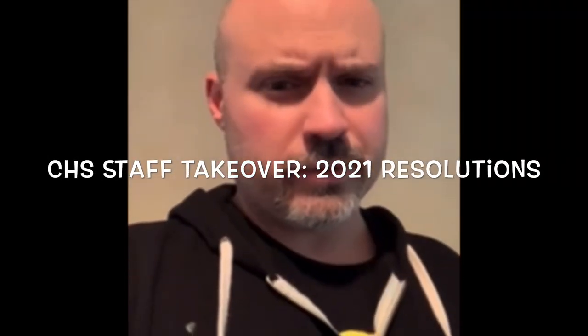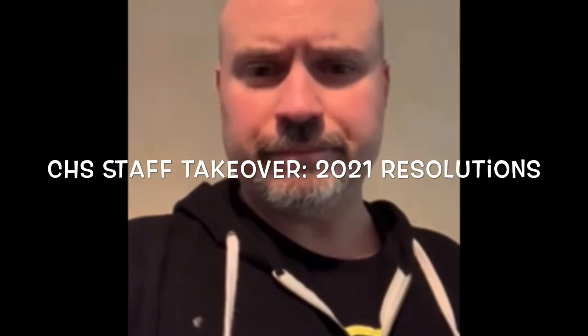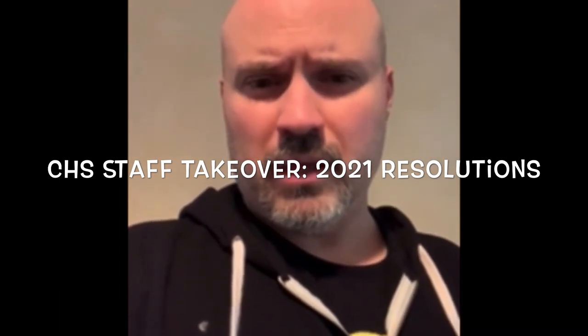My New Year's resolution is to not have any resolution. Because if you don't have goals, you can't be disappointed in life. I'm gonna go watch TV now.